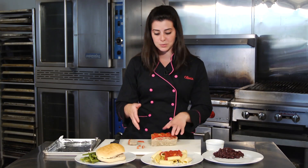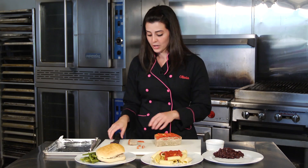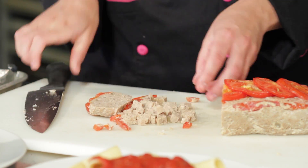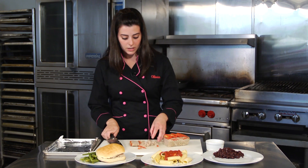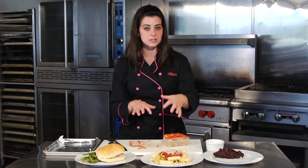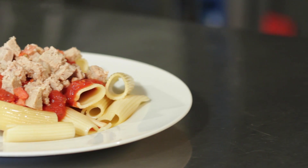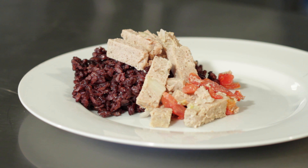Another fun option: make a Bolognese sauce with the meatloaf. Take a couple of slices, chop them up really fine into tiny pieces, and mix that into your sauce. It's just like having ground turkey — you can put it right on top of pasta or cook it into the sauce so the tomato sauce oozes into the meatloaf. You won't even notice it's meatloaf.